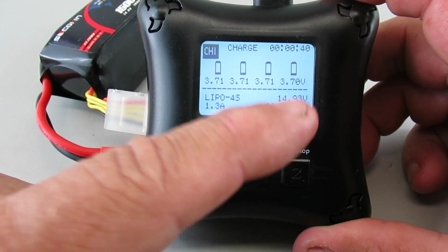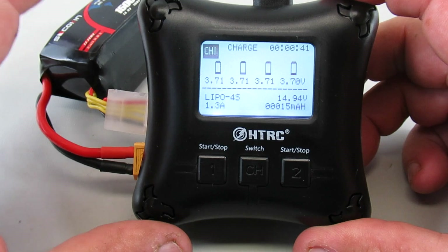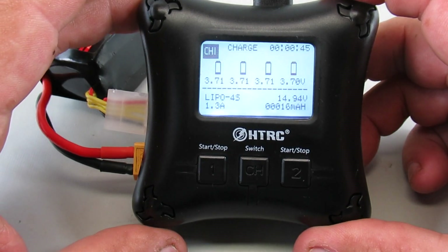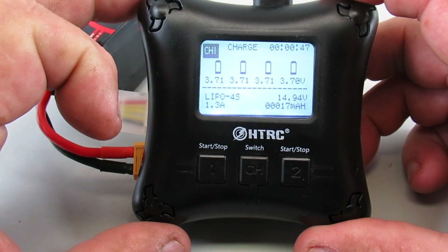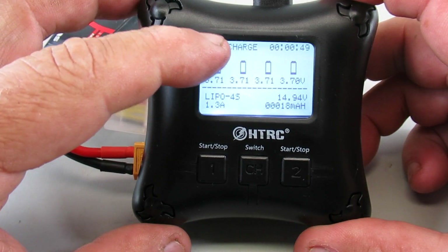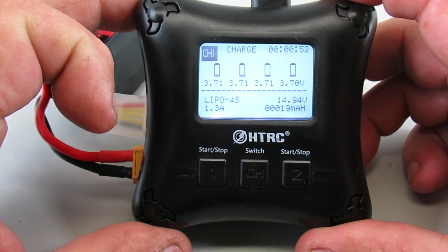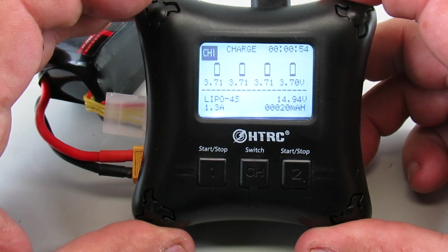One thing it doesn't have is a beep or audible alert. The only way you can tell it's been fully charged is to go over and look at the status readout at the top. So that's how that works.